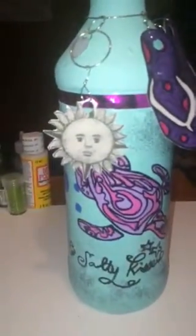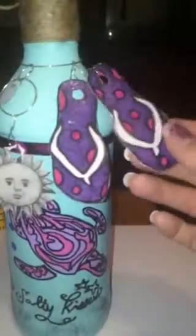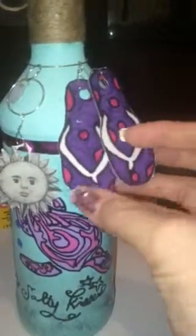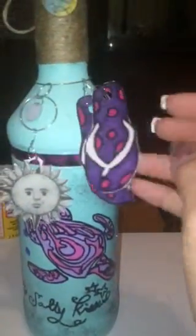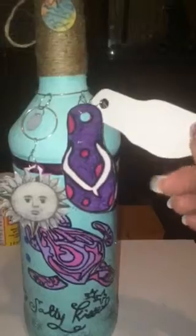The sun on here — my daughter drew this sun out, and then we put it onto paper, transferred it over to photo paper, cut it out. I think it's gorgeous. I was going to paint it in and decided to keep the pencil look to it because she just did such a good job drawing it. The flip-flops are handmade — same technique: just drawn out, painted on tracing paper, and then transferred over to photo paper.